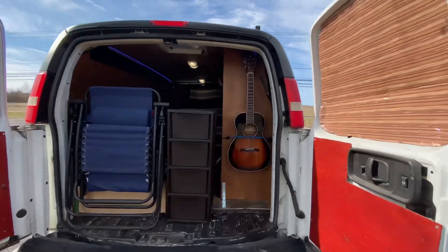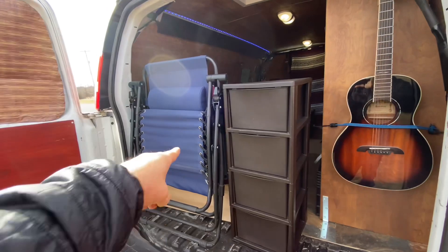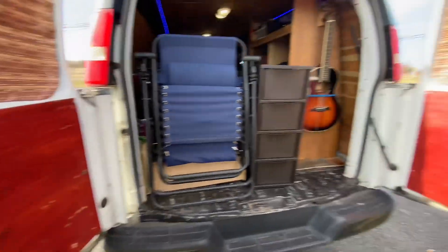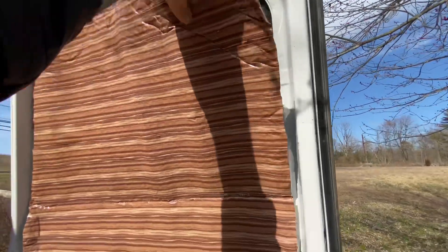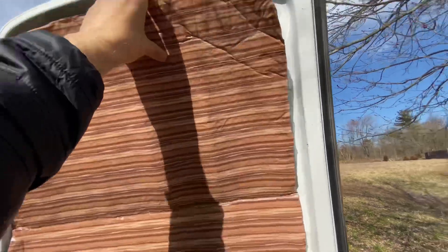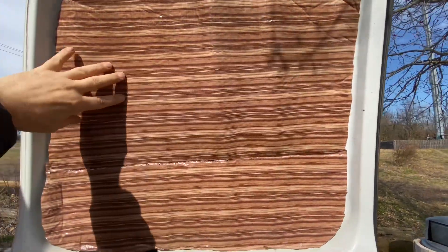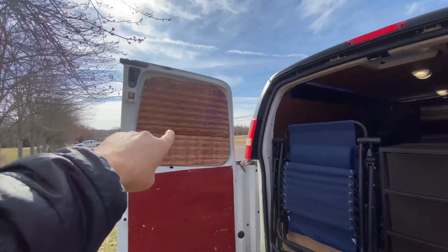In the back of the van, I got my guitar hanging there, some plastic drawers, and my camp chair — very comfortable. I took the plastic covers off the doors and put some wood there. On the windows I got Reflectix. On one side I glued some magnets to keep it up, and on the other side it's just wood-patterned duct tape — about half a roll per side.